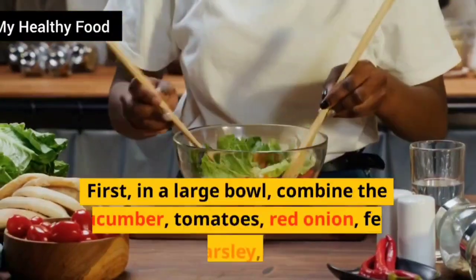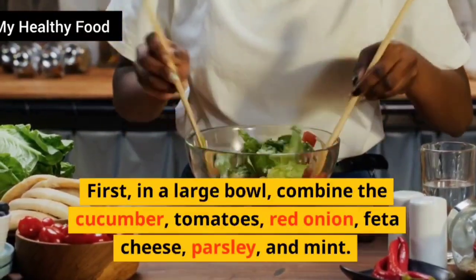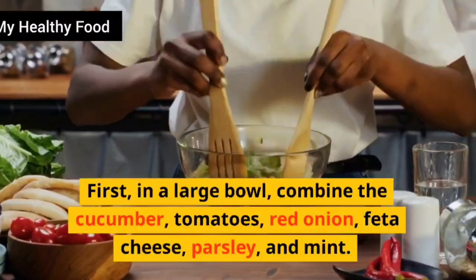First, in a large bowl, combine the cucumber, tomatoes, red onion, feta cheese, parsley, and mint.